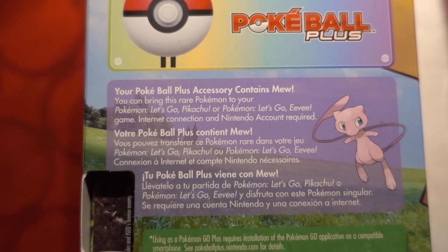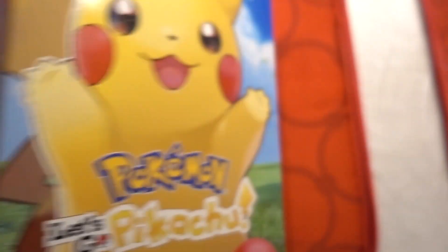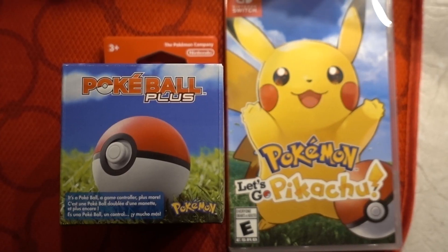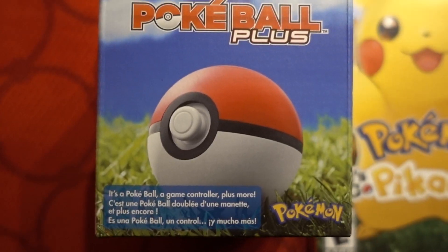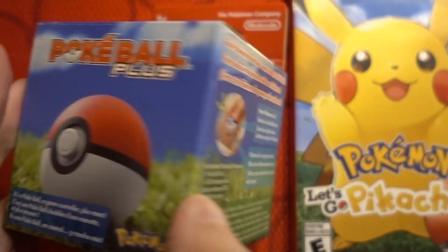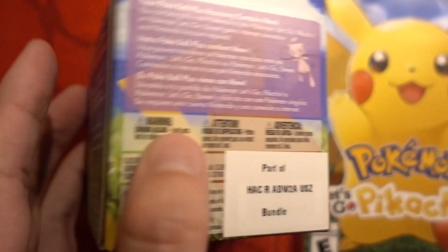You can only get Mew with the Pokéball Plus. Let's open it. Here we go — it's just the Pokéball Plus and the game. I thought it might come with something small or some type of box, but nope, just this.